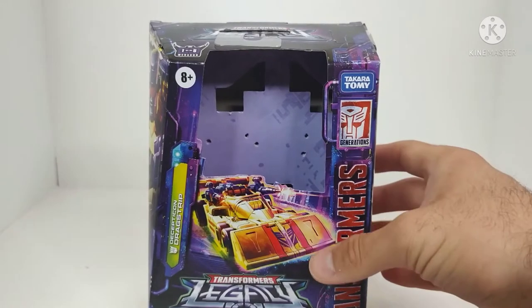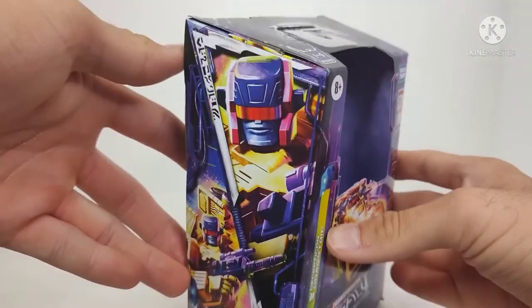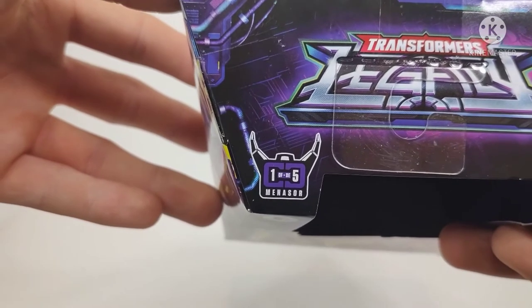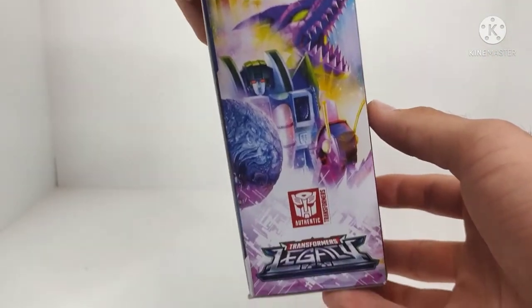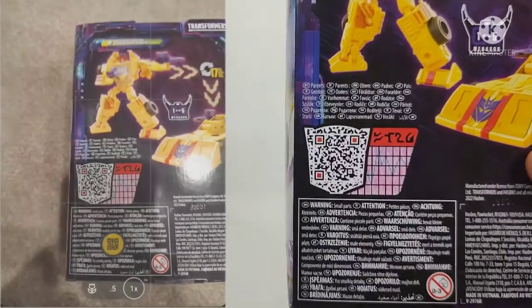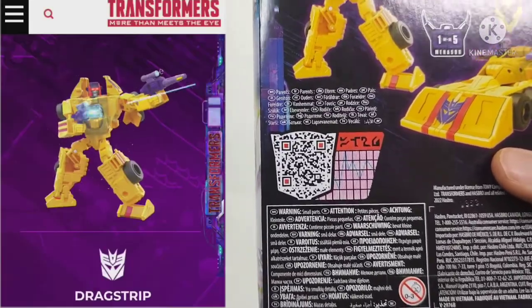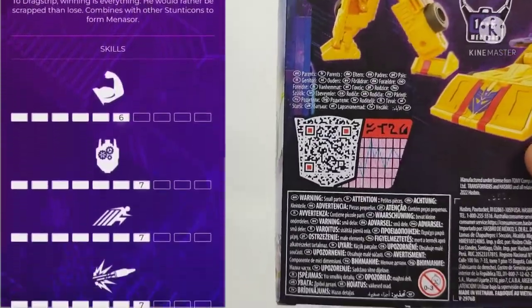Awesome design choice. Just amazing. But the rest of the packaging I actually really do like. You got a picture of Drag Strip on the front, Legacy branding, more pictures of Drag Strip, which is really cool. Here at the top you got Legacy. We can see 1 out of 5 for Menasor — we are getting a new Menasor figure, and I'll be talking about that later in the video. Some amazing artwork on the side. And on the back, we have Drag Strip in robot mode that he converts in 17 steps to his race car mode. There's a little QR code scanner which, when you scan it, gives you a read-up on the character and a cool little animation. These are custom to each individual figure, which I think is really cool.